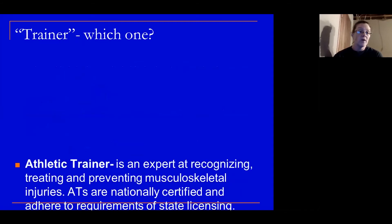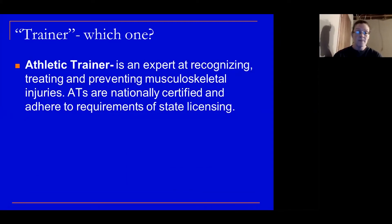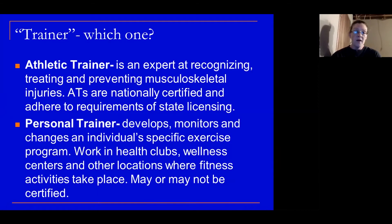You hear the word 'trainer' — what does it mean? There are two types. An athletic trainer is an expert at recognizing, treating, and preventing musculoskeletal injuries. We are nationally certified and also adhere to requirements of state licensing — every year I have to reapply to keep my licensure. The other trainer is a personal trainer. They develop, monitor, and change an individual's specific exercise program, and typically work in health clubs, wellness centers, or other fitness locations. Certification may or may not be required.